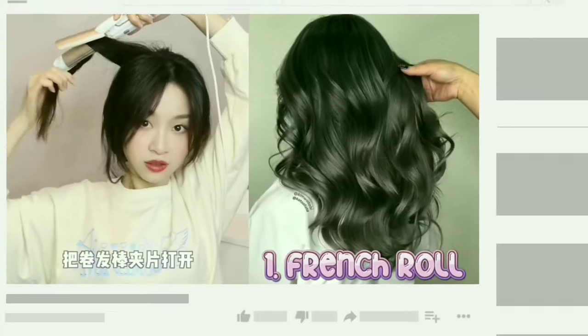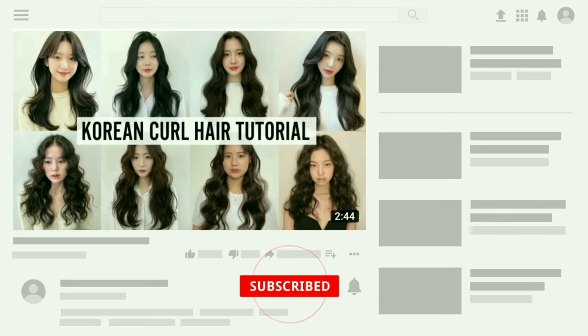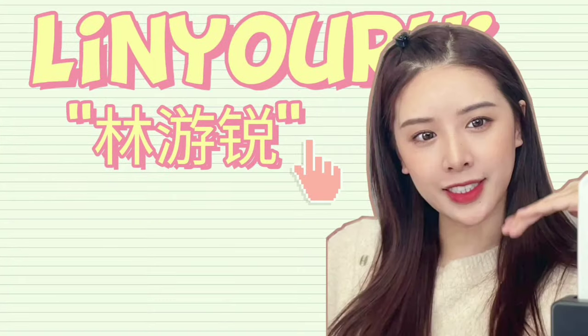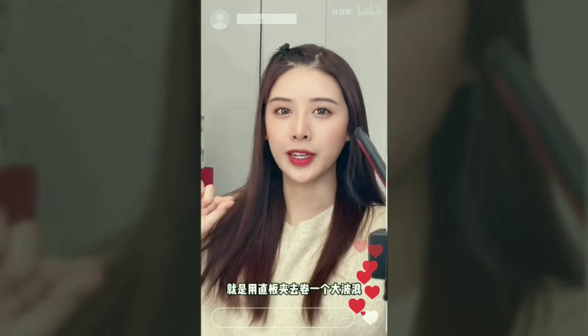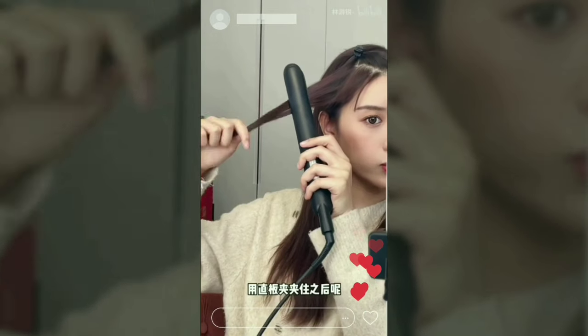In our previous video, we shared a tutorial using a curling iron, so if you haven't watched that video, make sure to check it out first before you watch this. Now going back to the video, we found a Chinese beauty expert who will demonstrate how to roll hair, and will also share several different types of curls you can create with just one flat iron. Without further ado, let's begin.